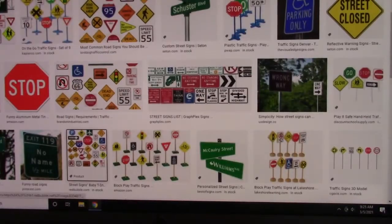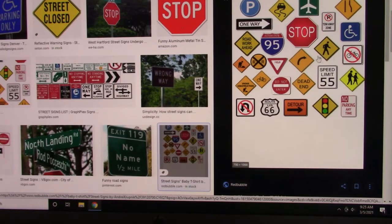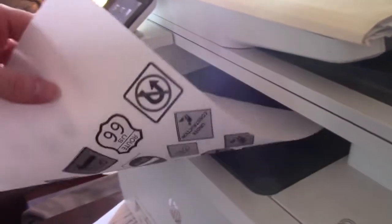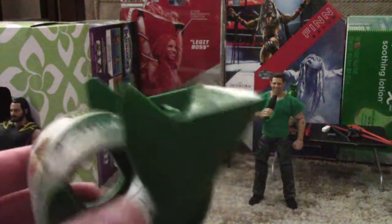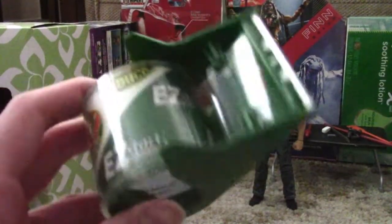First, find a picture of some signs you want to print out, and make sure it's going to be in scale of your action figures. Once you have your design printed out, you're going to need some clear tape to cover it up. I'm using this clear tape because it's wide enough to cover up the whole picture.